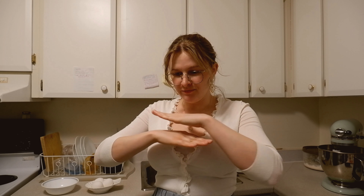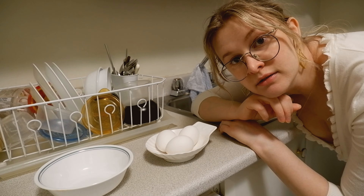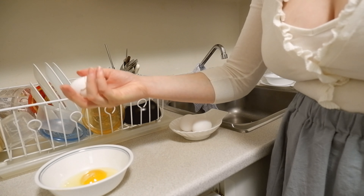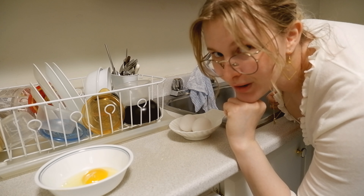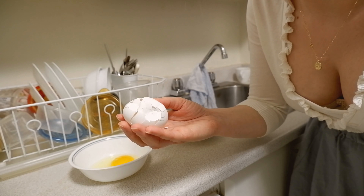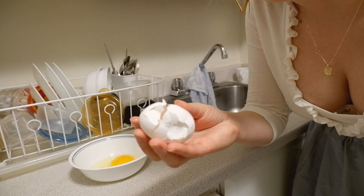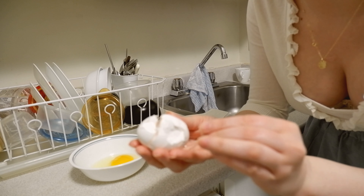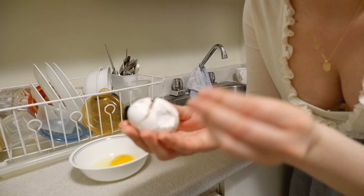Tip number three: stop cracking your eggs on the side of a bowl or any sharp surface. Crack them on a flat surface. I want to say I'll explain to you why, but I don't know the science. All I know is it works a whole lot better this way. Here's what it is — I find that when you crack it on a sharp surface, even if the shell is all shattery, the membrane holds together a lot better. I'd love it if this were in focus, but we can't have everything, can we?